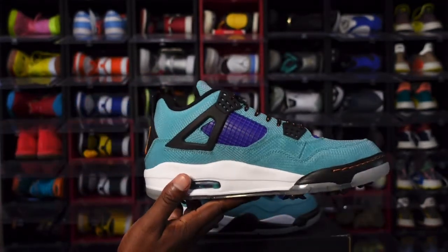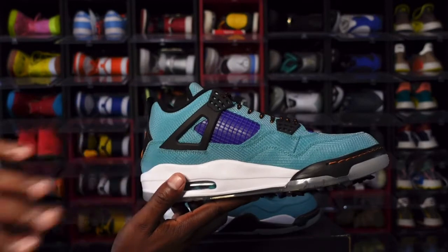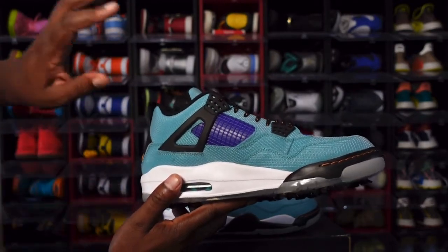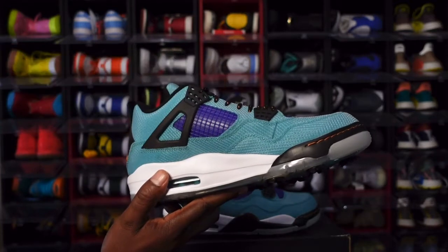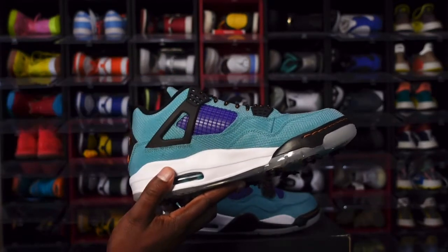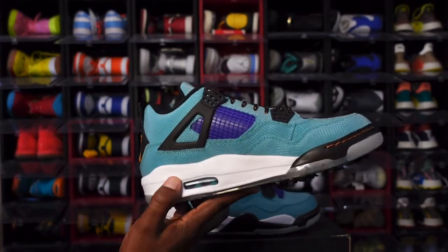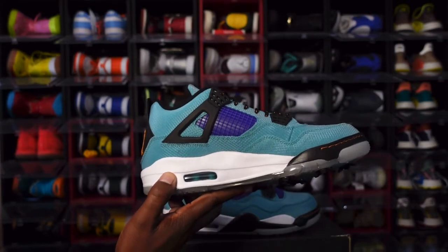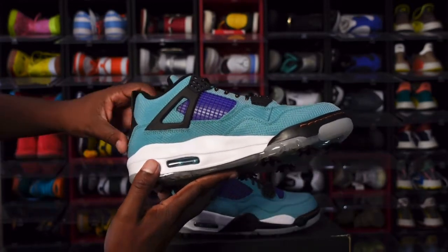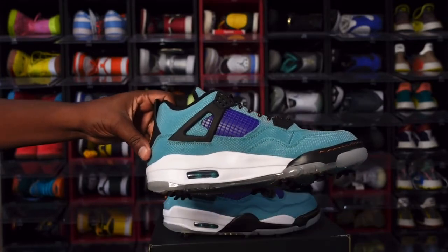At the very bottom it's translucent. Looking at the medial side of the sneaker — more of that New Emerald colorway going around your ankle and up on your upper. You have black wings and black waffle, purple netting with the purple background, your white midsole going around your air housing, and a clear bubble with New Emerald inside, and translucent at the bottom.